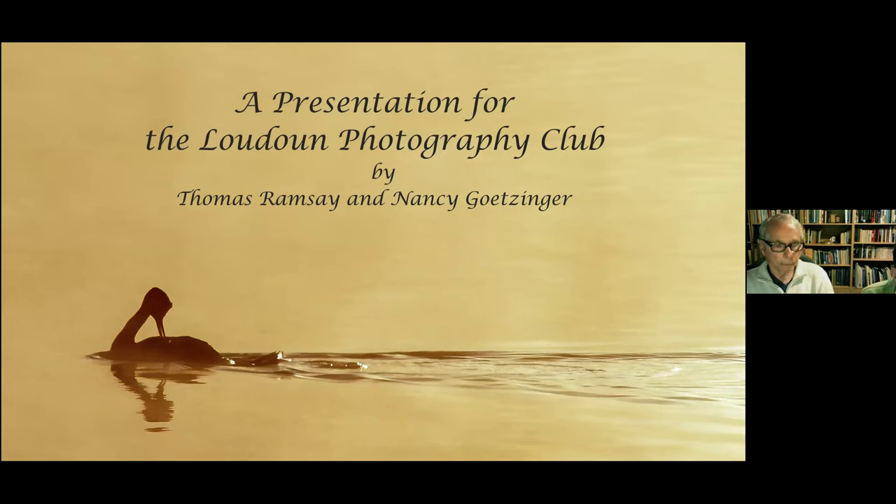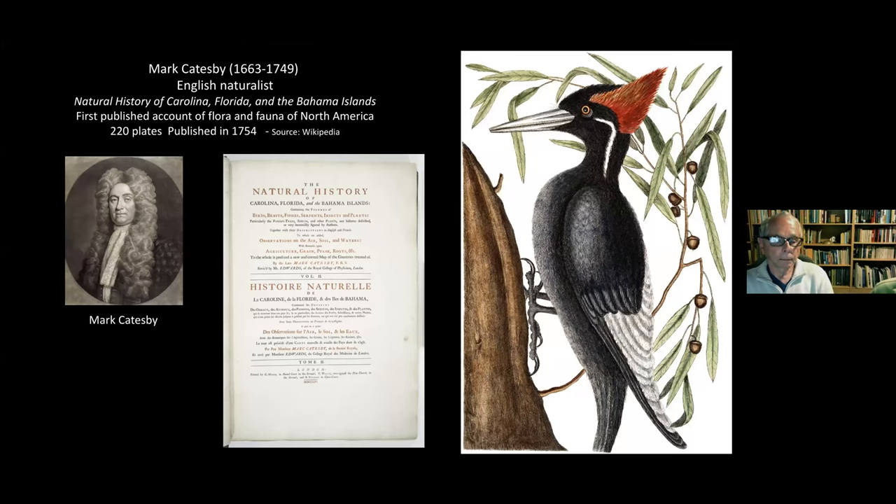We'd like to step back a couple of centuries, because before there were millions of photographers, there were about half a dozen incredibly talented and dedicated illustrator-naturalists who began the great artistic and scientific endeavor of observing birds, learning their behavior, writing about them, and recreating them with pen, ink, and paint. Mark Catesby, an English naturalist, wrote 'Natural History of Carolina, Florida and the Bahama Islands' — the first published account of flora and fauna in North America, with 220 plates published in 1754. The image he painted is believed to be the now-extinct Ivory-billed Woodpecker.